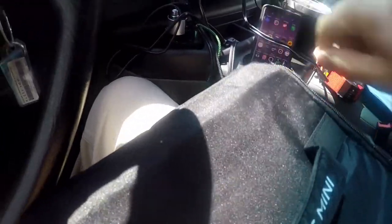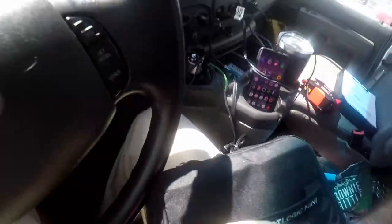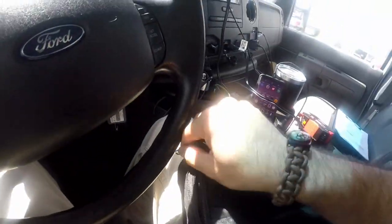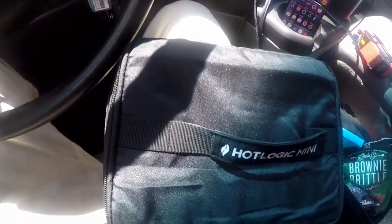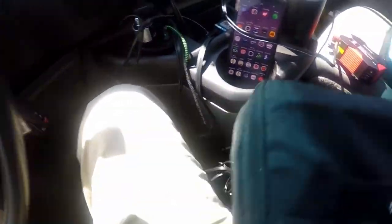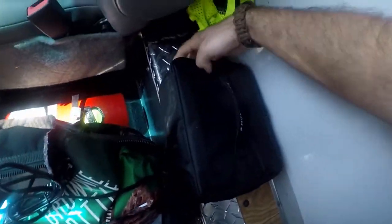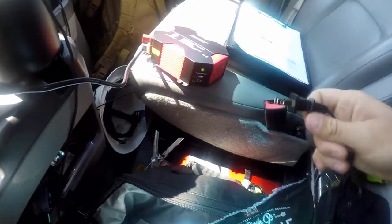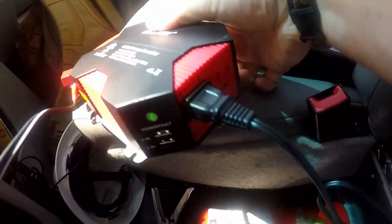Now here we have the Hot Logic Mini, it's got a little cable out here. We have our food that we prepared yesterday. It says on the website that it can cook food in like two or three hours, but it should be able to reheat food in one hour. So we're going to put that right there and then plug it in. We got it plugged in — that's a really tight fit too.